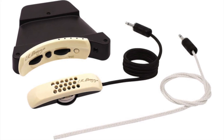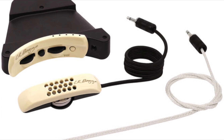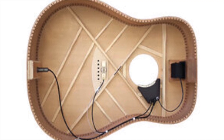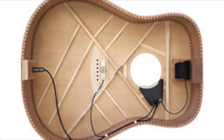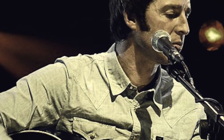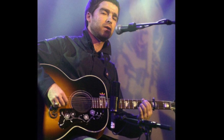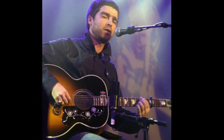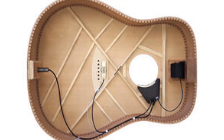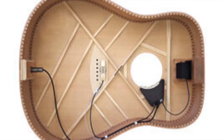One feature I was very pleased to see included in this particular Noel Gallagher model is the LR Baggs Anthem pickup system, which basically sounds very natural — very much like an acoustic guitar, unlike a lot of acoustic pickups that sound very tinny and thin. For a long time before this model, he used a soundhole pickup by LR Baggs called the M1A. But this new system has transducers — actually microphones — that go underneath the bridge plate, giving it a very natural acoustic sound.